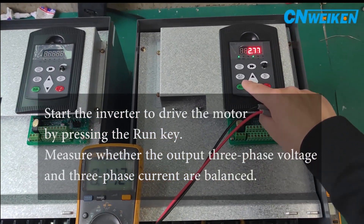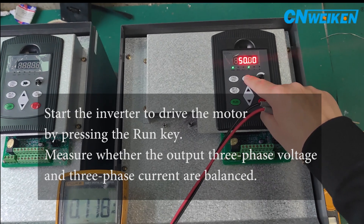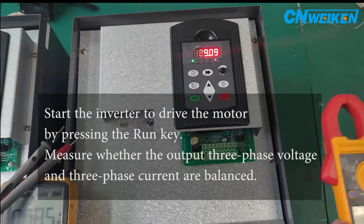Start the inverter to drive the motor by pressing the RUN key. Measure whether the output three-phase voltage and three-phase current are balanced.